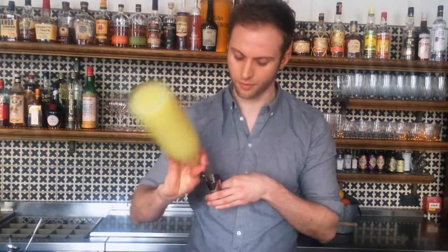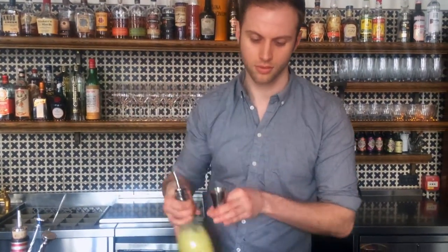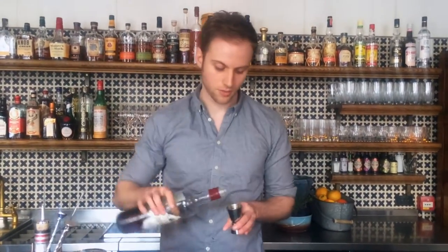The next drink we're going to make is called the Rita's Juice. It's a long lagerita-style drink. We'll start off with 20ml of lemon juice and 20ml of miso agave syrup.